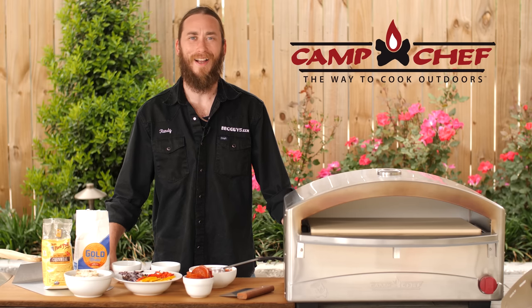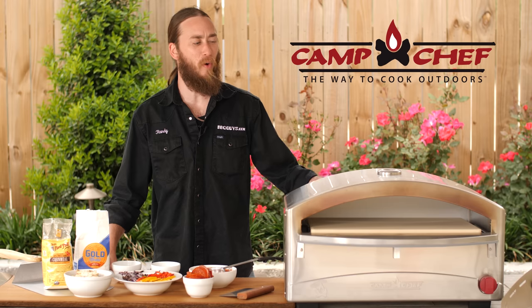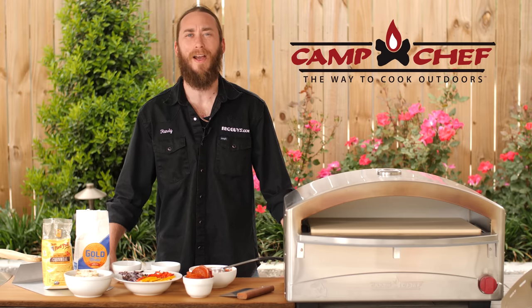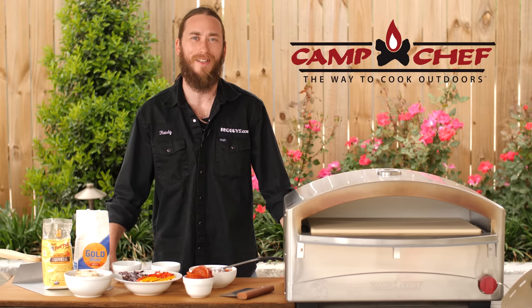Hi, I'm Randy with BBQGuys.com. Today we're featuring Camp Chef's Portable Italia Pizza Oven. Being made of stainless steel, this thing is meant to be outdoors. Let's see how it cooks some pizza.